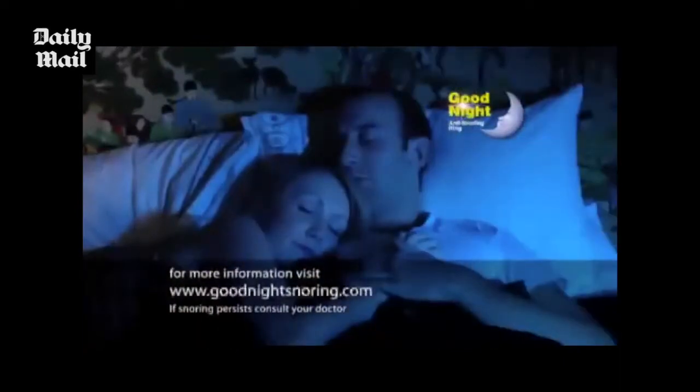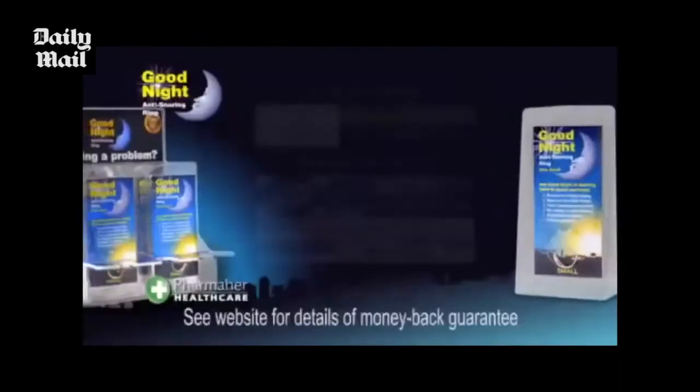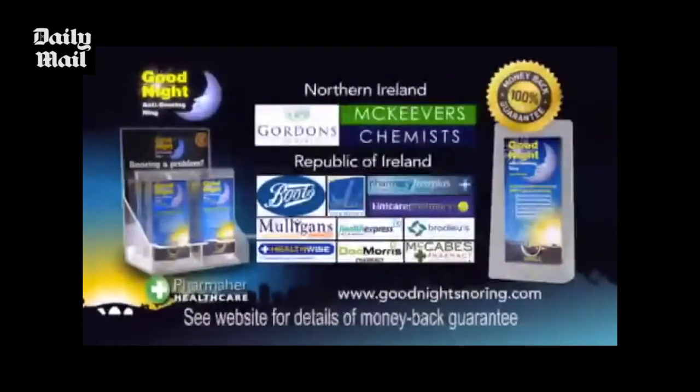I've no idea how it works but it does and it's amazing. So if you want to turn this into this then the Goodnight Anti-Snoring Ring could be your answer. Now available from your local pharmacy.